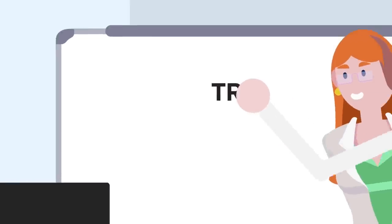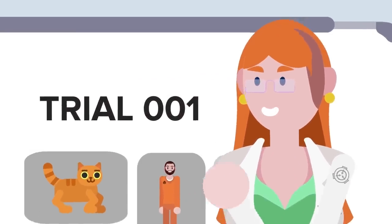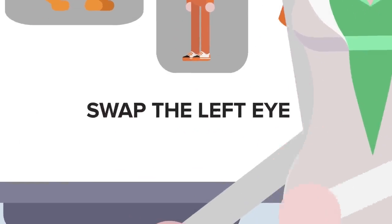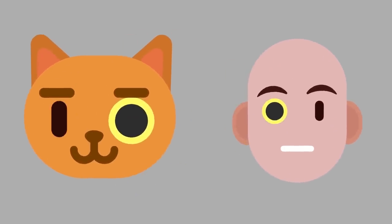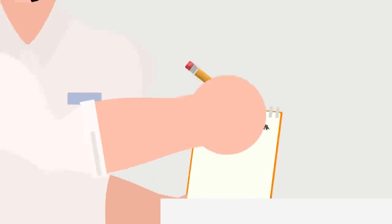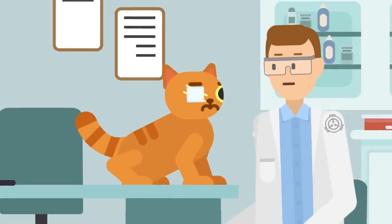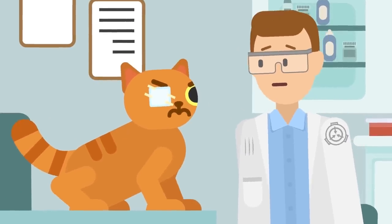Trial 001 involved a cat and a human. Not wanting to attempt too much at once, the research team opted to just swap out one organ: the left eye. Both subjects survived the transfer and were able to use their new eye. The human subject reported full use of the cat's eye, with improved night vision but trouble seeing color. The cat did not enjoy its new eye nearly as much as the human subject, and had clawed its human eye out of its head by the end of the following week.